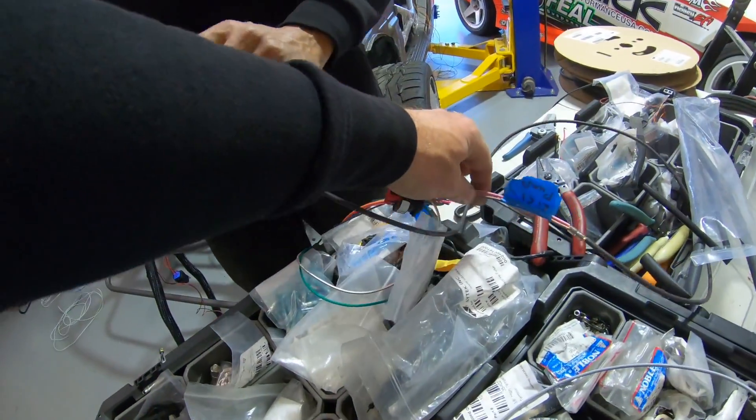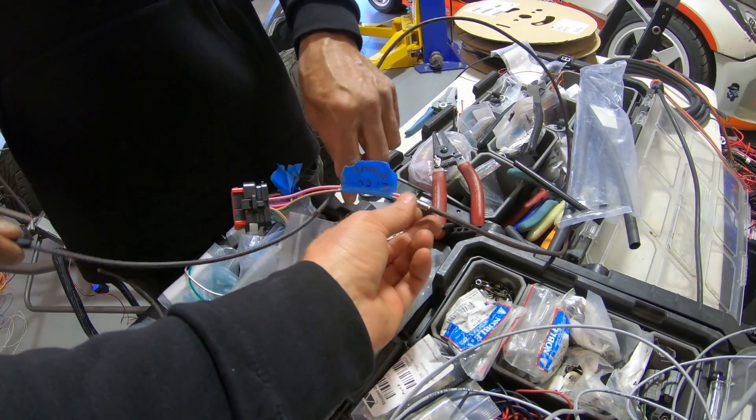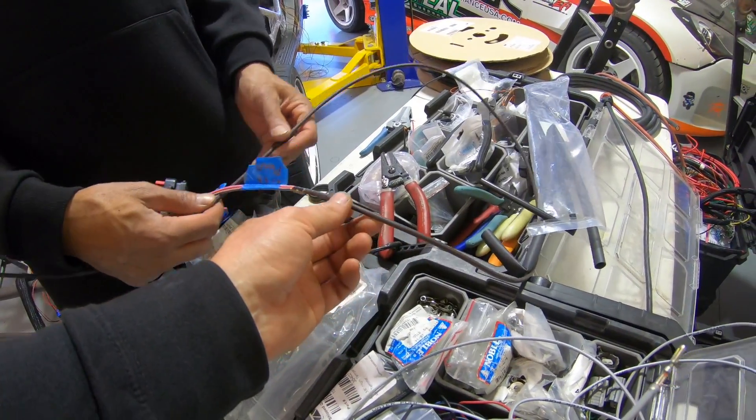We're definitely doing that just to keep it safe. If we get really close to maxing out a certain output, we're going to double it up to make sure that doesn't happen. Each 20-amp output has its own wire, and then we splice them together to a larger wire.